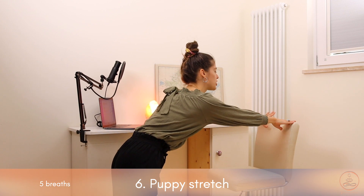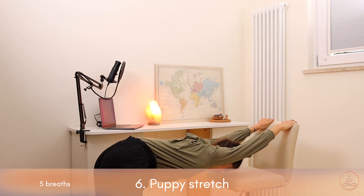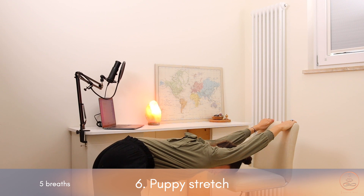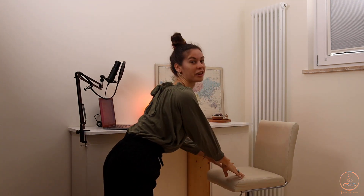The second exercise in this group is going to be a puppy stretch, stretching out the arms and the shoulders area. Place your hands on the back of the chair, step back, and then rest the upper body down. Hold it for five deep breaths.